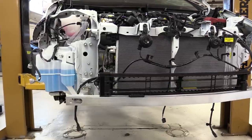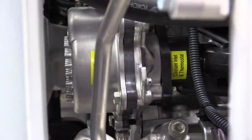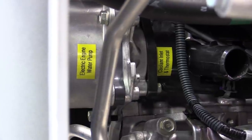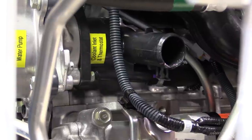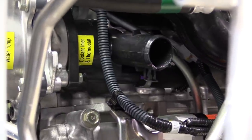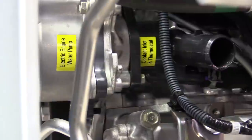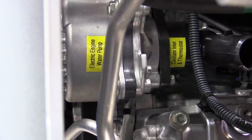If we look in through the opening by the air conditioning condenser, we can see the electric water pump and the cooling fins on the left of the electric engine water pump. You'll notice that the coolant inlet hose and thermostat is located on the backside of the electric water pump. So the inlet from the radiator comes in on that tube right there - we have a 180 degree Fahrenheit thermostat that will open up and allow coolant to come in to the electric water pump, where it's circulated through the block first and then up into the cylinder heads.